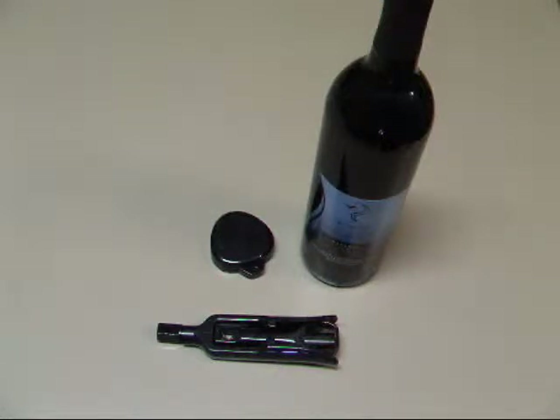Hi, everyone. Welcome to another weekly wine chat at PeacefulBen.com. I'm Katie, and I'm here again this week to answer wine questions. And this week is another one final disembodied voice week.